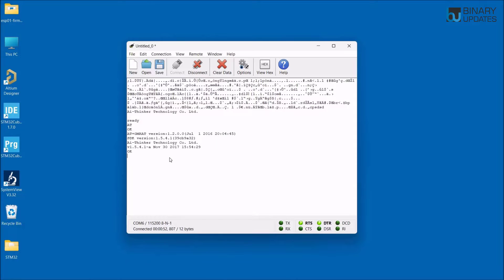To check what Wi-Fi mode the ESP01 module is in, type AT+CWMODE? and hit Enter. It says mode 2, which is access point mode. The ESP01 can connect to the internet in station mode, access point mode, or station plus access point mode. We want to configure it to mode 3 by typing AT+CWMODE=3.